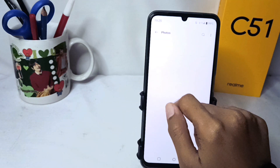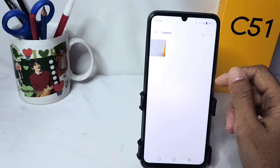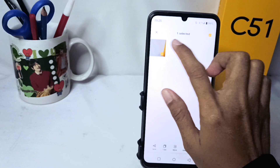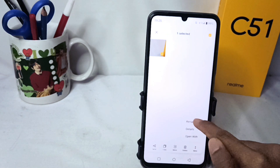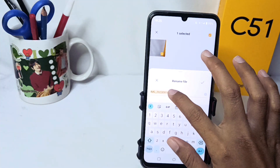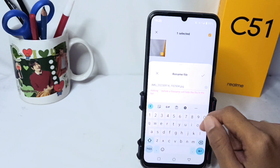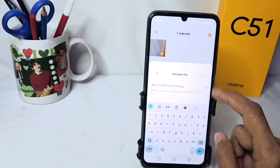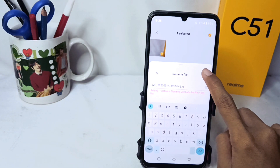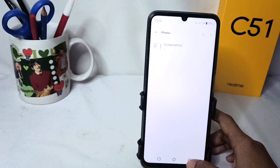Find the photo you want to hide, then long press on it and click more options. Tap rename and add a dot mark at the front. A confirmation prompt will appear — just click it and your photo will be hidden.